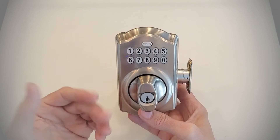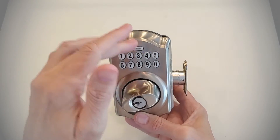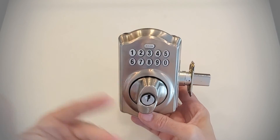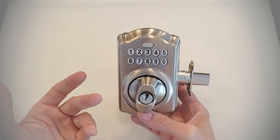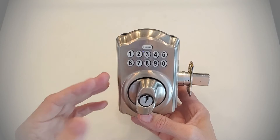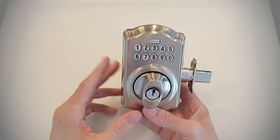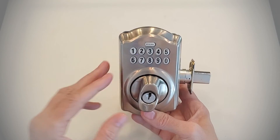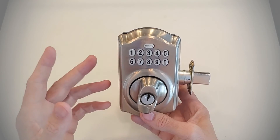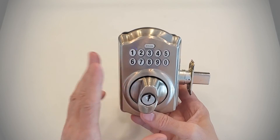A couple of other things to note: to lock from the outside, you press the Schlage button — that's a feature you can disable if you want, though I like it because you don't want to carry keys around, which is the whole point of an electronic deadbolt. The next thing I want to show you is how to change the programming code. If you're not buying this lock brand new and it's on a house you're moving into, you probably want to do that to be safe.